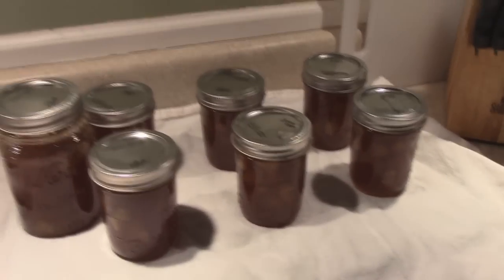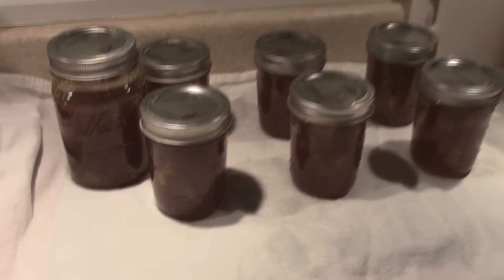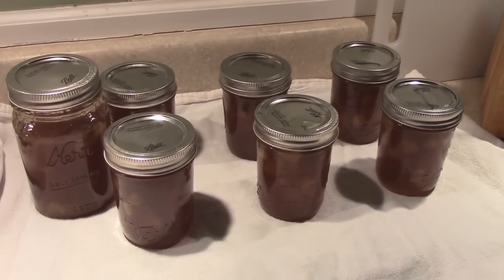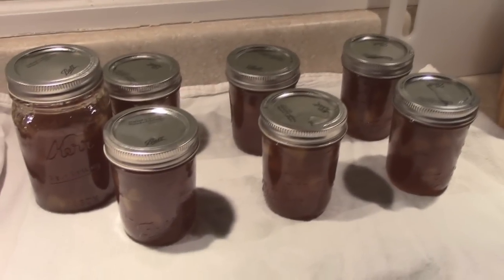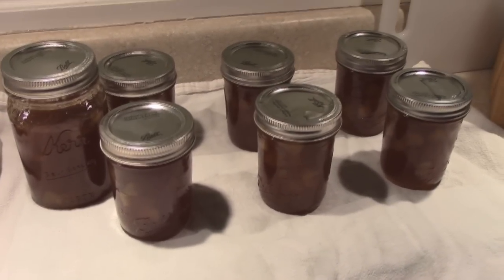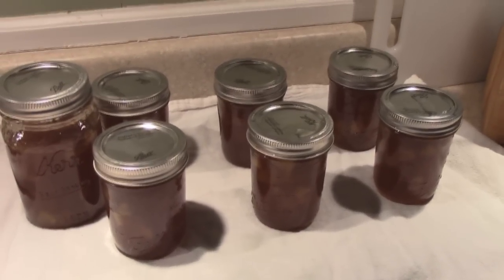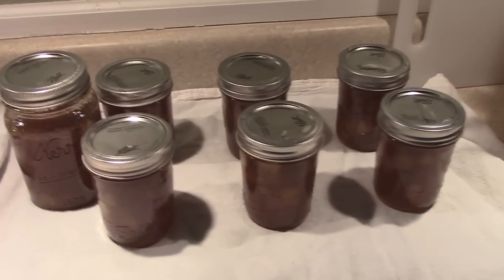If not, go ahead and like this video, share me, and hopefully other people will see how easy it is. Again, if you don't can, that's okay — put it in jars, put it in your fridge, you can still give it as a gift, just have everyone keep it in their fridge. It'll last a couple months just like any other jam in your fridge. I hope you guys give this a try — I'm going to tell you now, it is phenomenal. Alright guys, peace in and peace out, and I will see you guys soon.